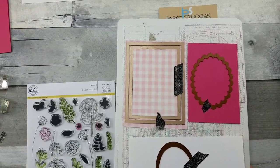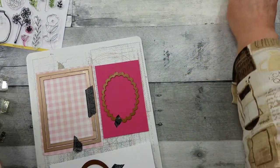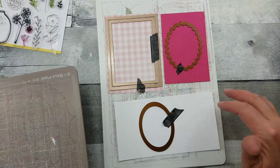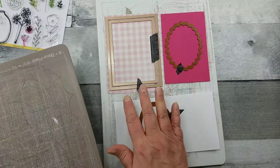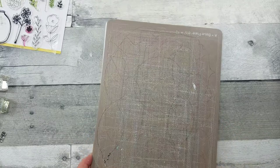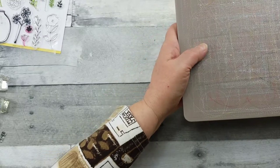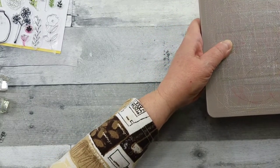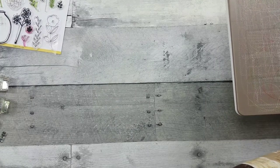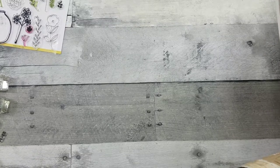I'm going to start by die cutting my pieces. I've got some white cardstock and I'm using the oval die, which I'll be matting on a scalloped piece in this beautiful berry color. Then I've got these little stitched rectangle dies that nest within each other. That pink checkered paper is double-sided and I love both sides, so I decided to nestle them in instead of layering — that way I can use both sides and not waste any.